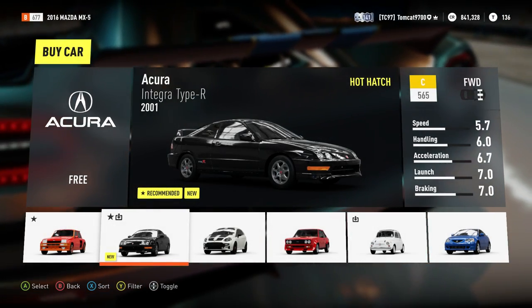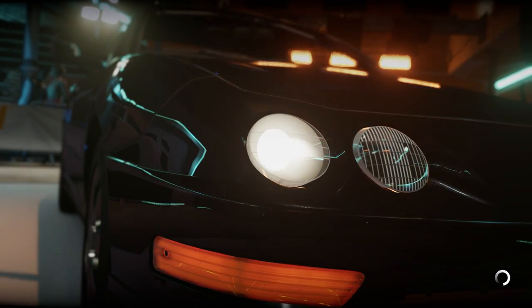Hello, and what is going on today, guys? TomCat here, and welcome back to another episode of Will It Off-Road in Forza Horizon 2.